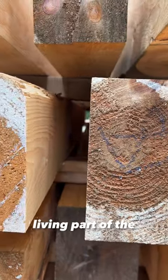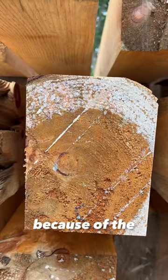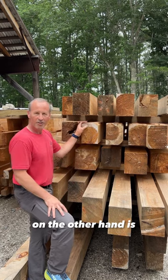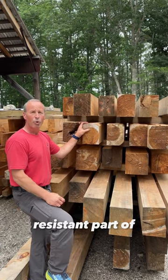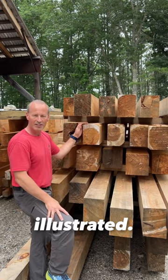The sapwood is the living part of the tree. It's what insects and mold are interested in because of the sugars that exist there. The heartwood, on the other hand, is a drier, more decay-resistant part of the tree, and you can see the two of them here nicely illustrated.